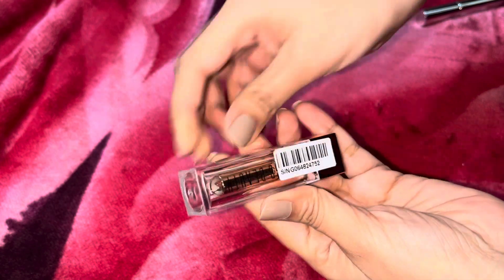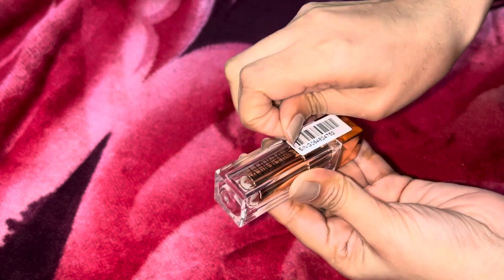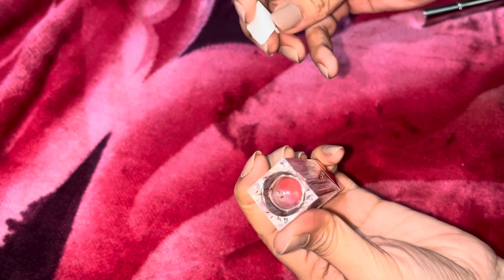This lip color-changing product — I don't know exactly how it works but whenever I use it I will definitely share with you guys whether it's worth buying or not.